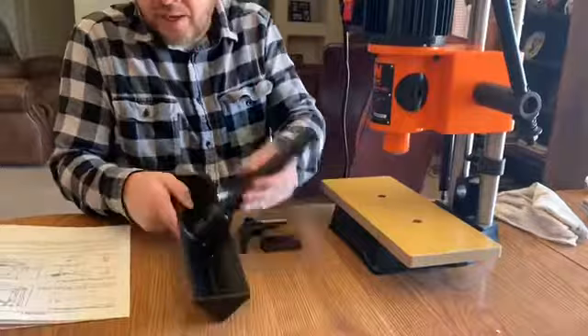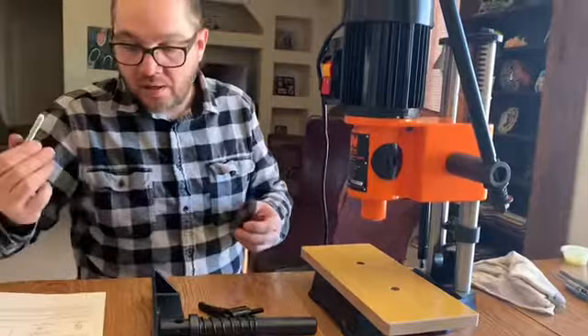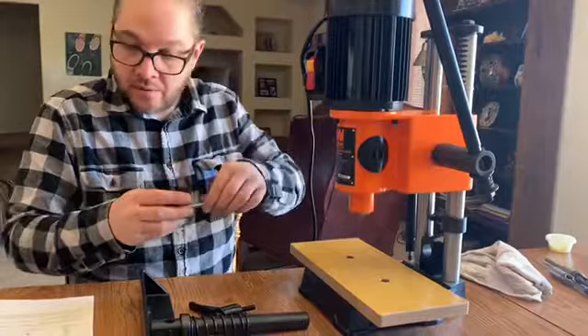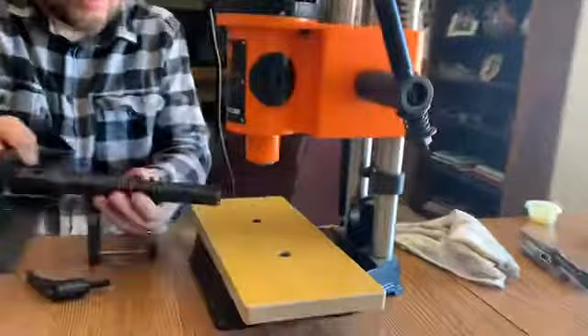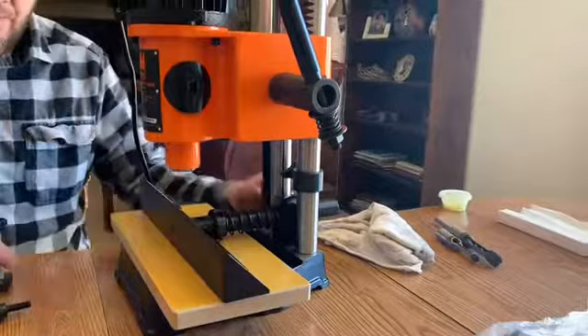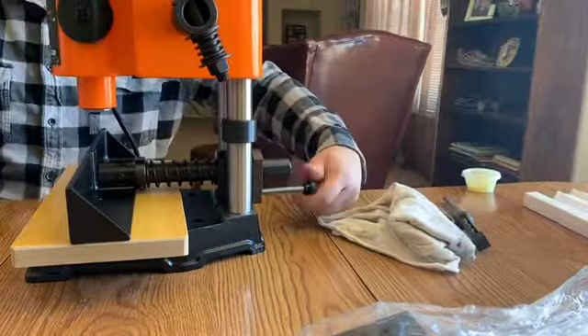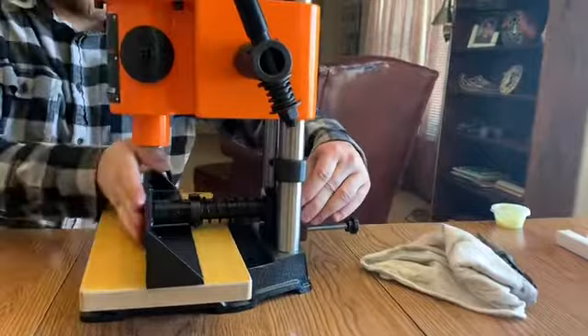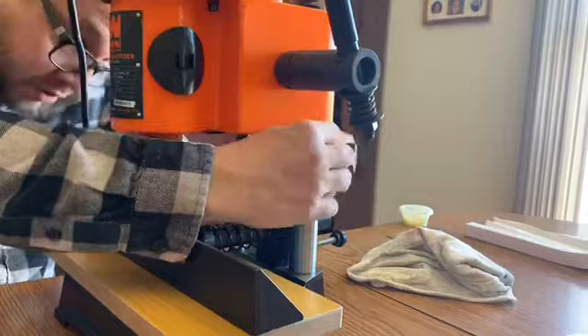Next we're going to take the fence assembly — it has a spring on it. We're going to take the fence lock handle from that bag, the micro adjustment plate, and the micro adjustment knob. This one is going to be put in the back right here. The fence is going to slip in here with a spring, which will allow you to adjust it in and out. I noticed there's a piece on the shaft that's actually in the way, so you're going to have to loosen that and turn it around — it's a set stop to set the depth of your slot or hole.